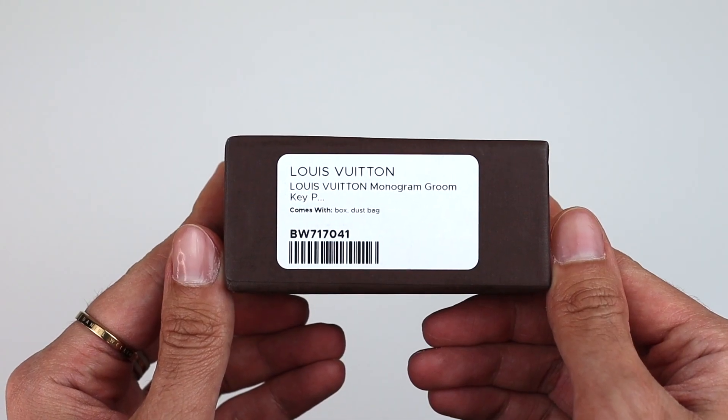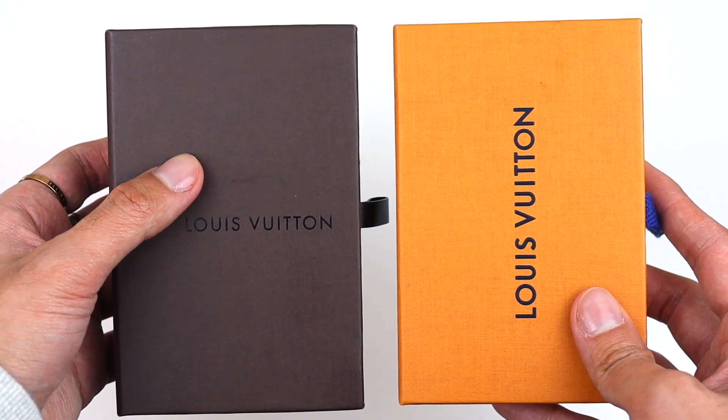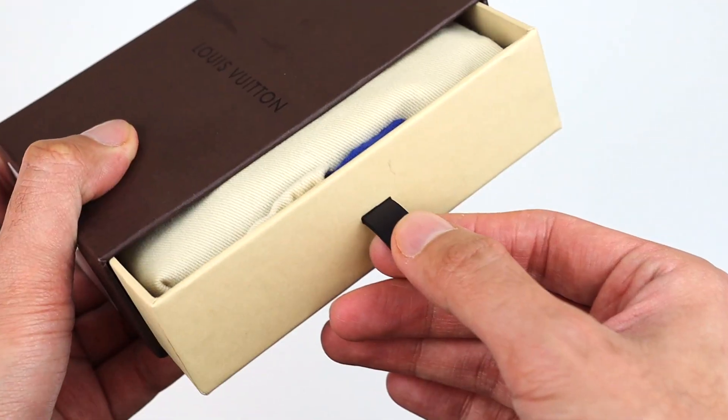It is the original Louis Vuitton box. Based on my collection, I've only owned two of the older packaging boxes, so this will be my third. I have to say this box is way better than the newer ones — the quality feels a little better. As a reference, here is the newer one and here is the older one.